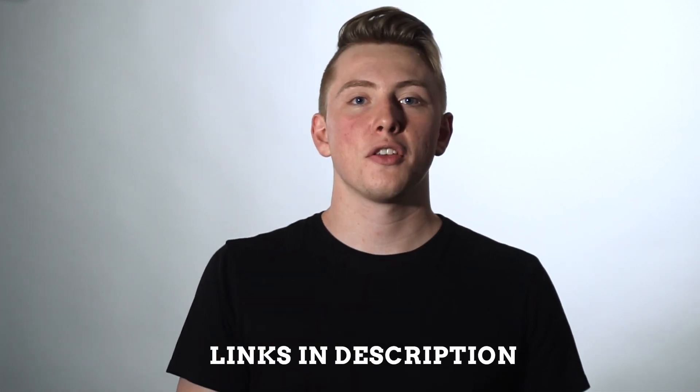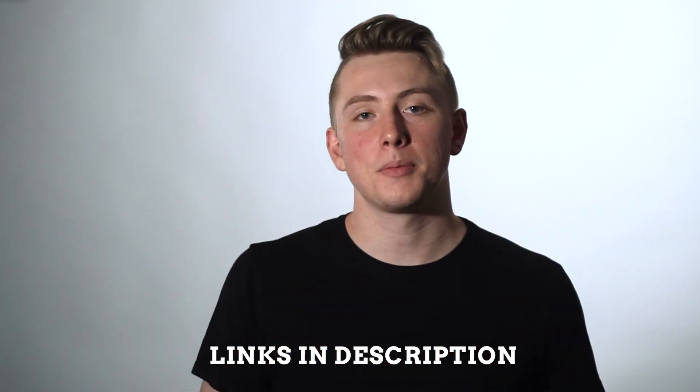I want to show you everything that I use to create this space. There are plenty of different options you can choose from when it comes to microphone, lights, backdrop — pretty much anything. There are multiple different answers, and the stuff that I use is not the right answer. I'm just going to show you what I am using right now and some stuff that I personally like and would recommend to you.